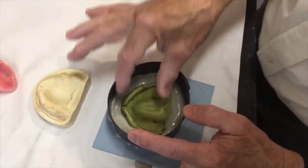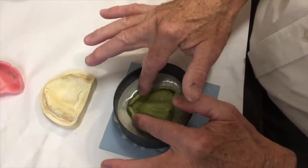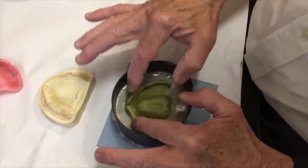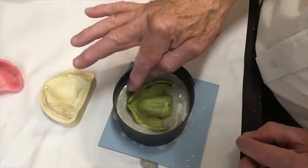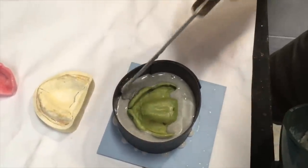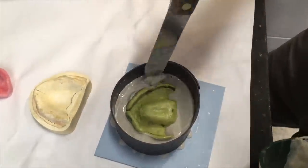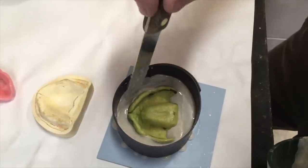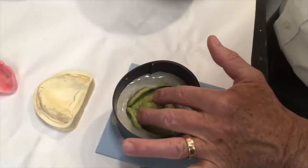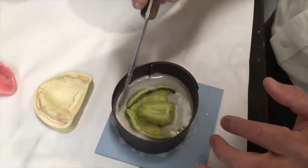After it sets it's going to still be soft because of the pumice in with it, so I can refine it and carve it down. If you don't have enough, I can add a little bit more because I'm going to refine that before we pour stone in here. It looks good — I'll just let it set. Because it's got quick-set plaster it's only going to take about seven minutes.